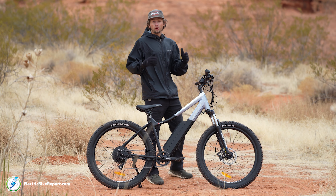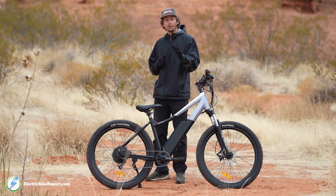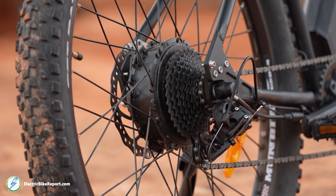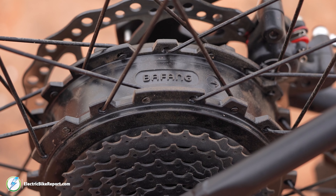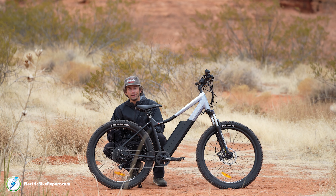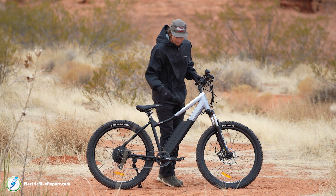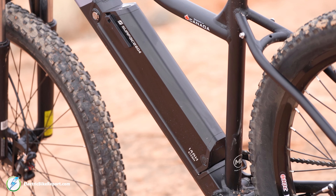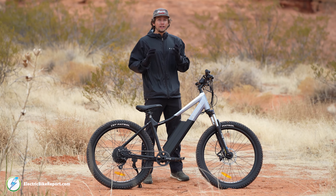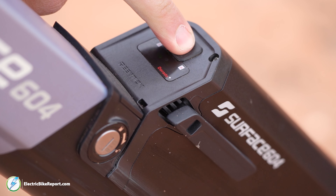The Surface 604 Shred has a few components that really make it add up together, starting off with electrical components. First off, we have a 500 watt brushless rear hub motor that stays within its limits very well — it never gets away from you, and I really like that consistent feel, especially when you're off-road and technicality is a big factor. You also have a 48 volt 14 amp hour battery that I was able to get over 30 miles on. Just know this thing holds its charge very well, and we're very confident in the battery they're putting on this bike.